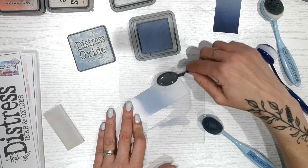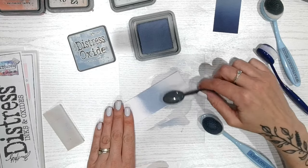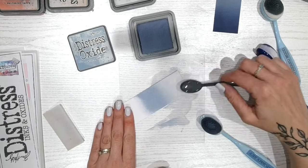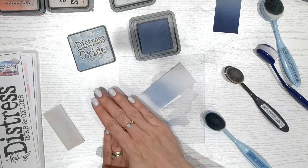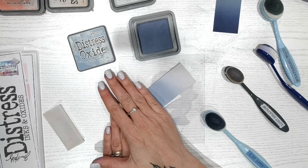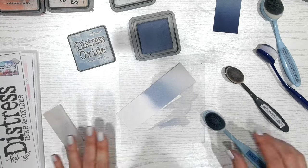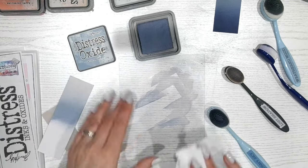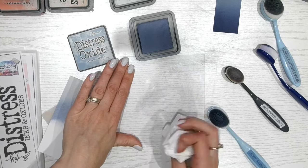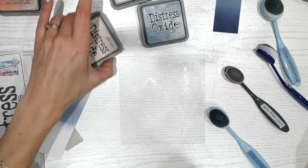We can just bring the colour of the Stormy Sky up so we get this pale, pale blue and then into the grey. I just love that on its own — it's gorgeous. It kind of reminds me of a winter, sort of snowy scene. Then I'm going to wipe my mat and take away these darker, cooler shades, because then we're going to be going into Tattered Rose.